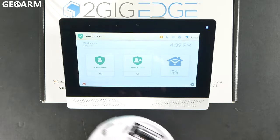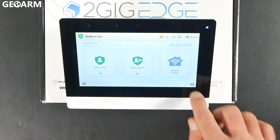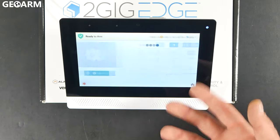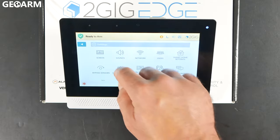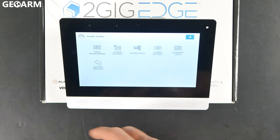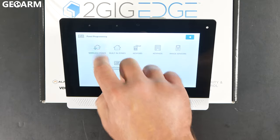After you've inserted the batteries, go ahead and jump into the panel programming menu by hitting the gear in the bottom right-hand corner and entering the installer code — mine is 1561, which is the factory code. Scroll down to installer toolbox, then go into panel programming. It'll populate another set of menus, and you're going to go into wireless zones.